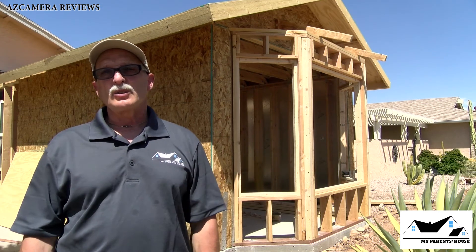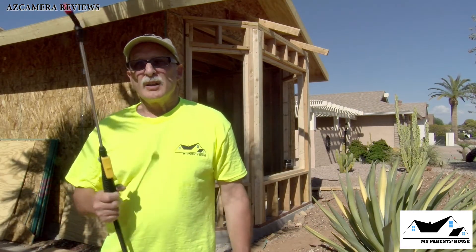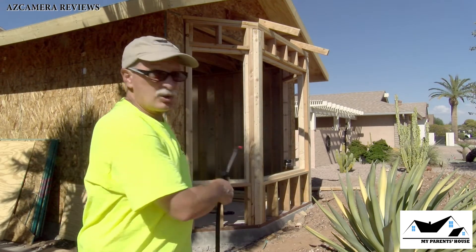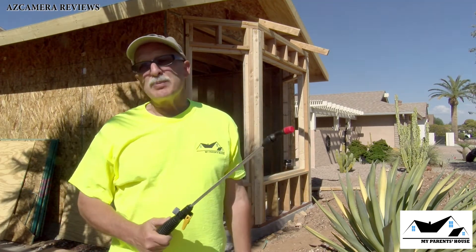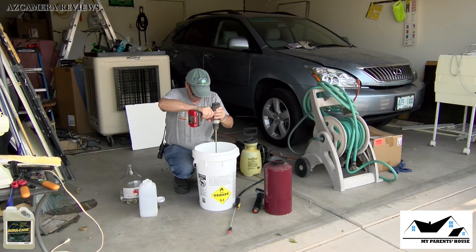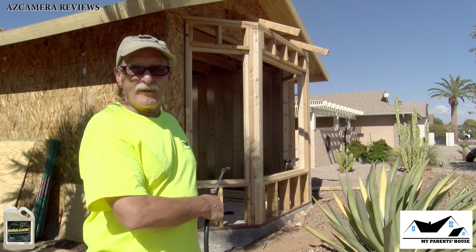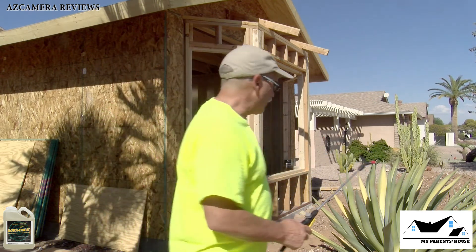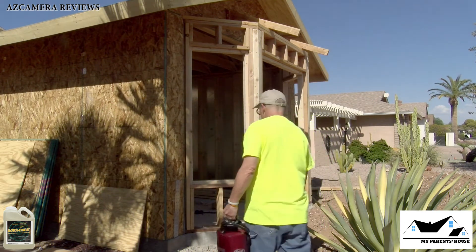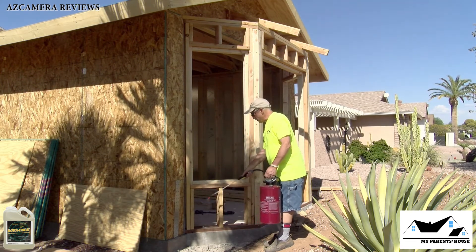I've changed my clothes and I'm going to start spraying the boric acid on the actual structure now. In episode 2 I showed you how to mix the boric acid on a one-to-one ratio, and that's what I'm going to be using right now to spray on the front of this area.